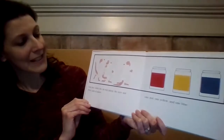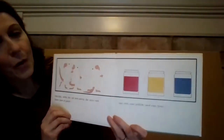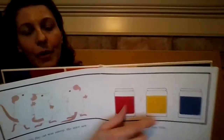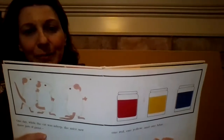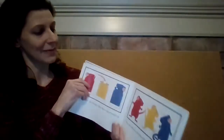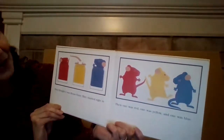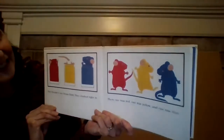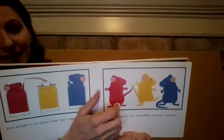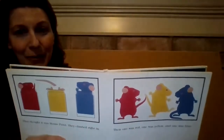One day while the cat was asleep, the mice saw three jars of paint — one red, one yellow, and one blue. They thought it was mouse paint, so they climbed right in. Then one mouse was red, one was yellow, and one was blue.